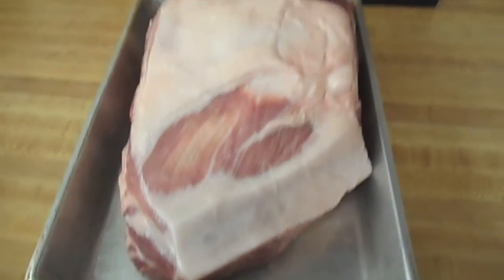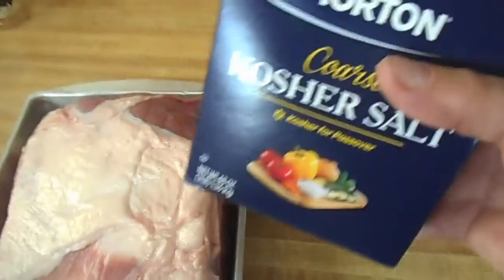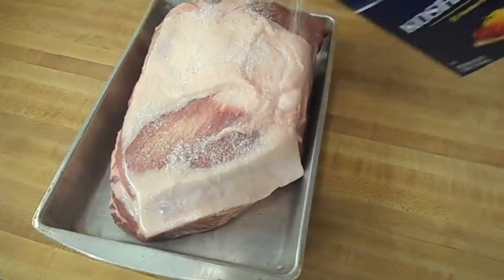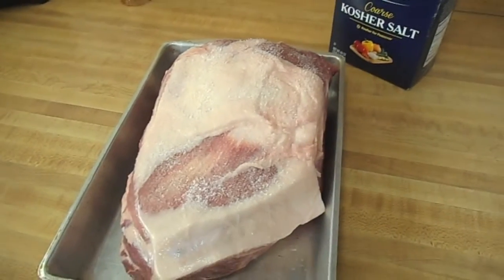So what we've got here is an 8 and a third pound pork shoulder. All I'm going with here is kosher salt — a nice liberal coating all the way around. Pat that on, flip it over, get it on the pit.